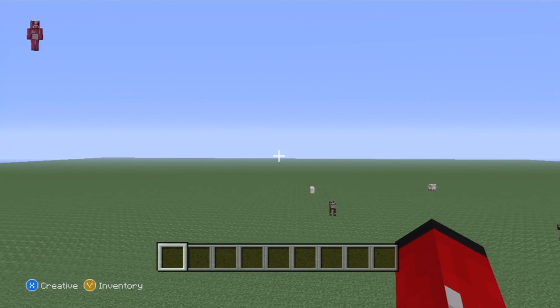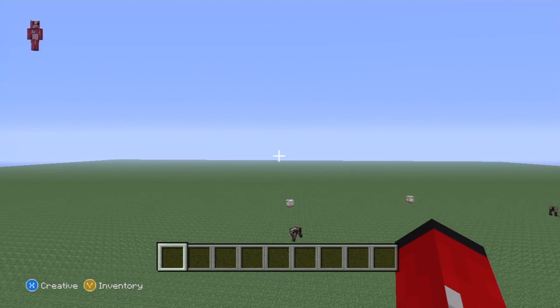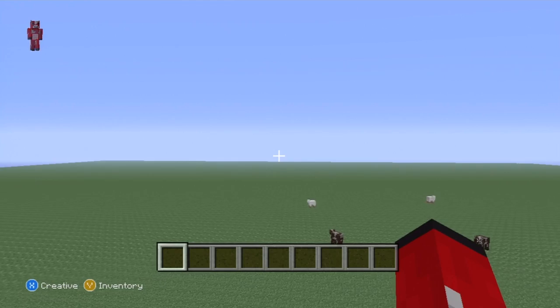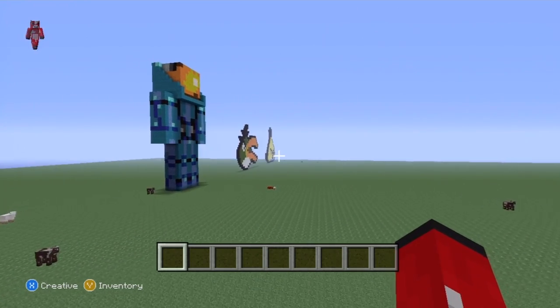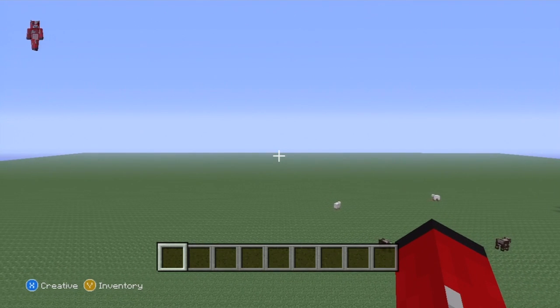Hey, what's up YouTube. In this video I'm going to be showing you how to make an eye of ender statue. It's going to be done in the same style as my diamond statue and redstone statue, if you've seen those, or even the 8-bit pokeball that I've got sitting over there.